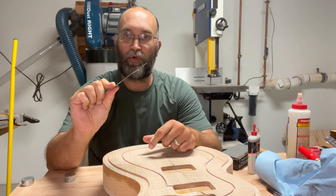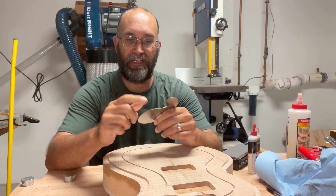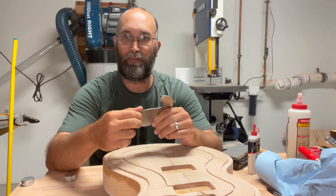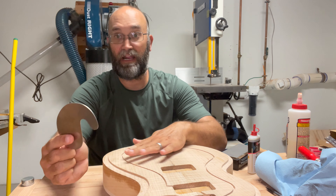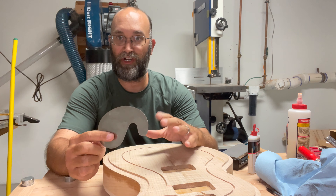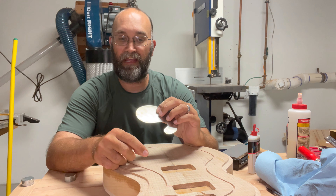If you're not familiar, this is what a gooseneck scraper looks like. I just took it out of the packaging and you can feel there's already a burr on it. So I'm going to try and use it without sharpening, though obviously I won't make it through the entire project without sharpening it.